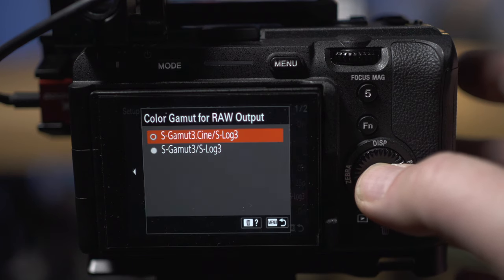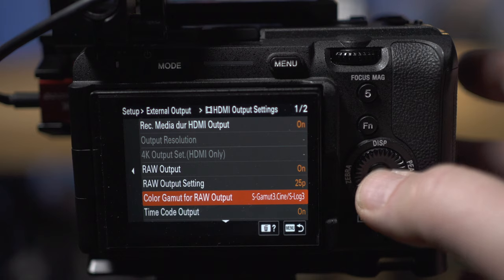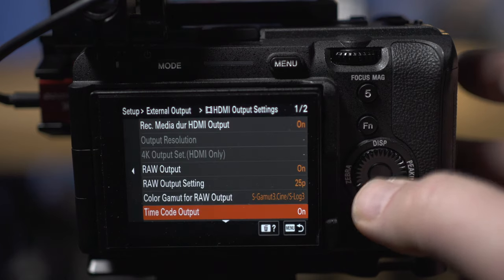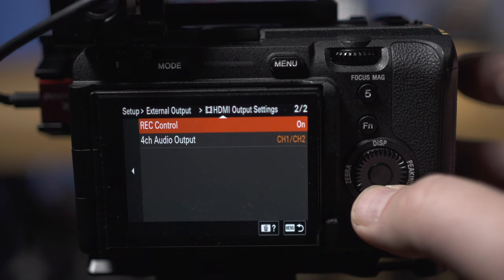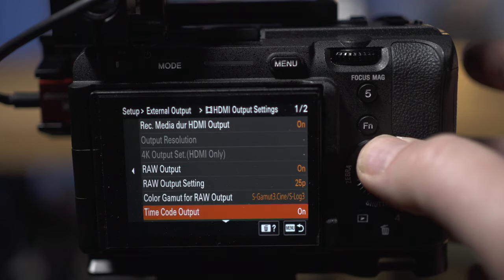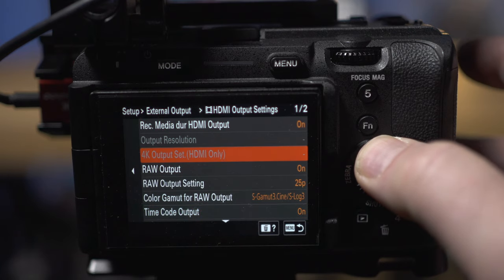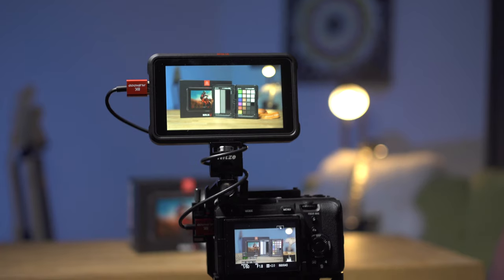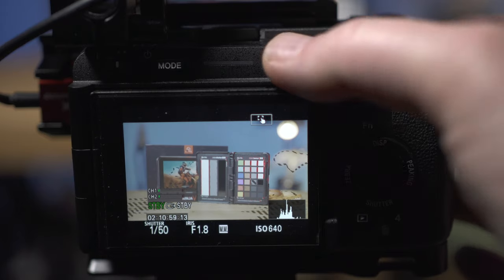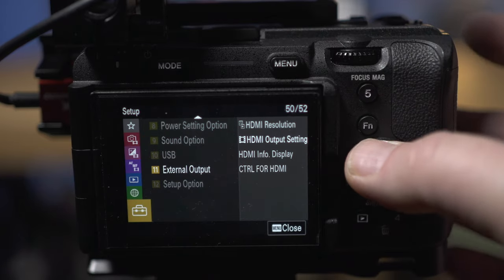Next down we've got Color Gamut — I choose SGamut3.Cine. Then I've got Timecode set to On, and I've also got Record Control set to On because that enables the camera to start the Ninja recording. Finally, I've got four-channel output set to channel one and channel two. If you wanted to send channels three and four down to the recorder, you can change that here. So that's the External Output now set up for recording RAW.